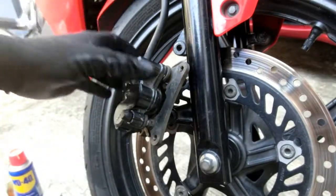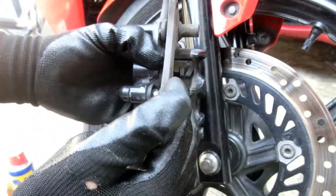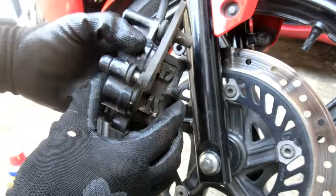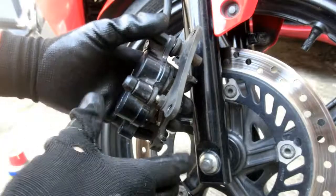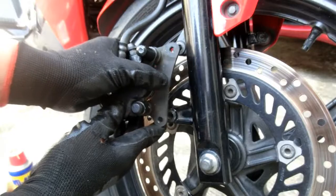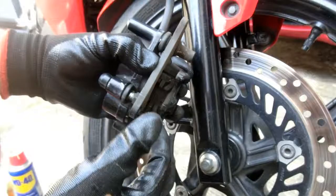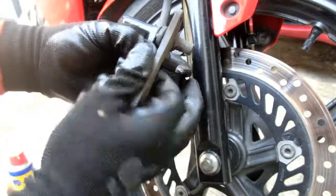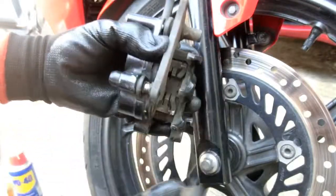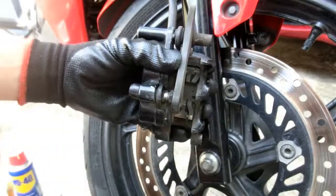Magtataka kayo bakit ganoon. I-check ninyo ito. Kung mapapansin ninyo, kapag nag-apply tayo ng preno, lumalaro itong caliper. Malamang, dahil matagal na rin itong motorcycle na ito — limang taon na — malamang kailangan ng lagyan ng grasa, hindi na masyadong lumalaro nang maayos itong part na ito. Kailangan na nating itanggal at linisin.